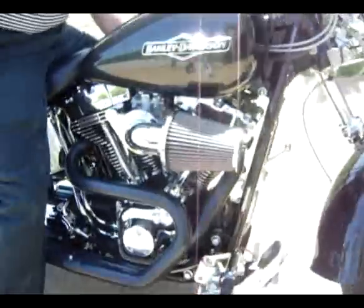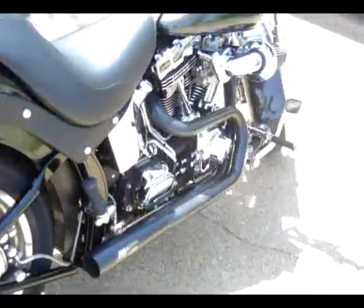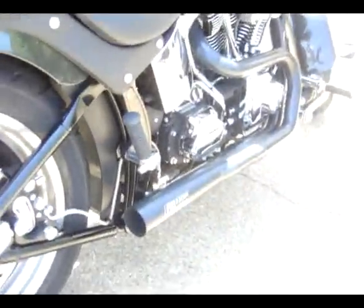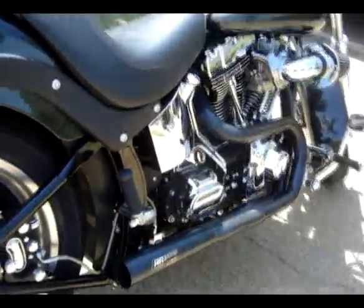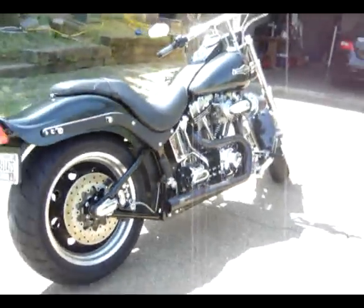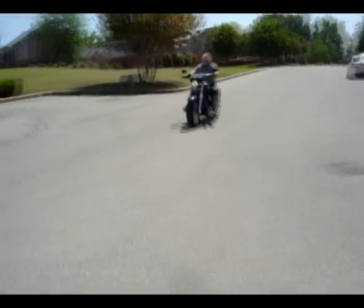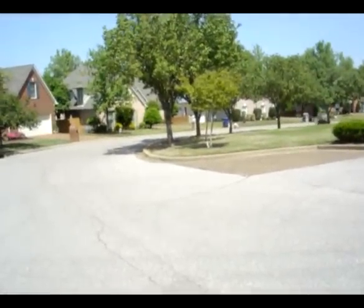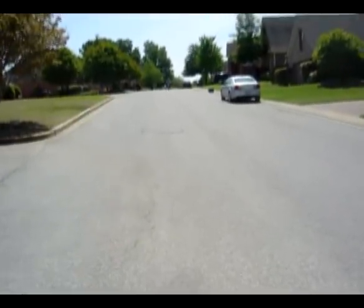Starts to run straight! You can hear that Vader Stroker cam now, that it's idling low. You can really hear that 10.5 to 1 compression with the Vader Stroker cam — 103 cubic inches.